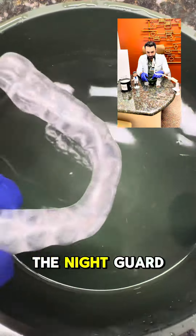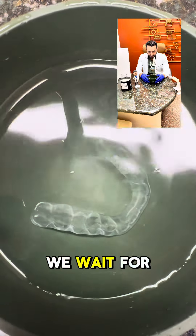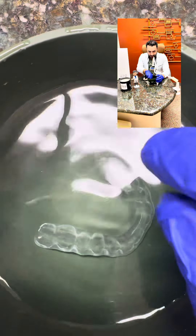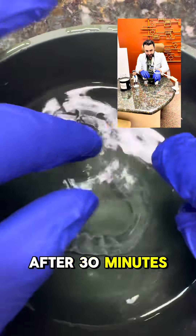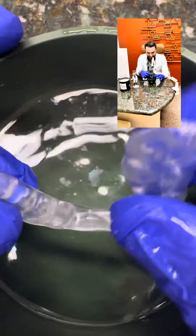We just put the night guard in the warm water and we wait for about 30 seconds. After 30 seconds, it becomes flexible.